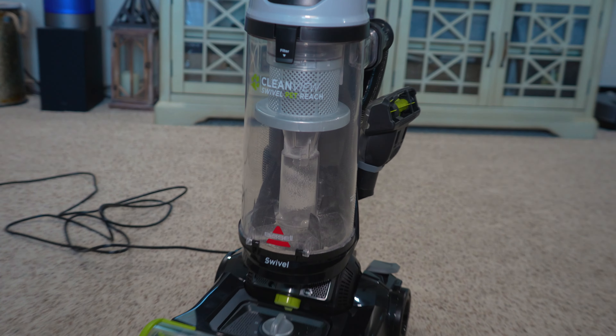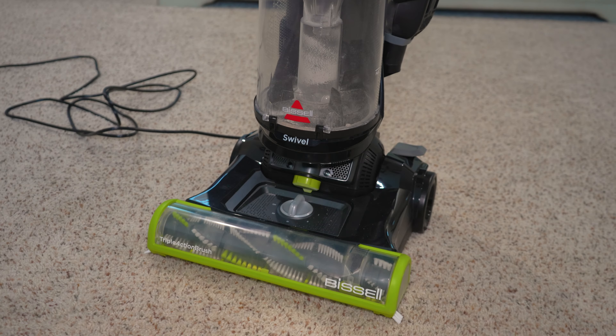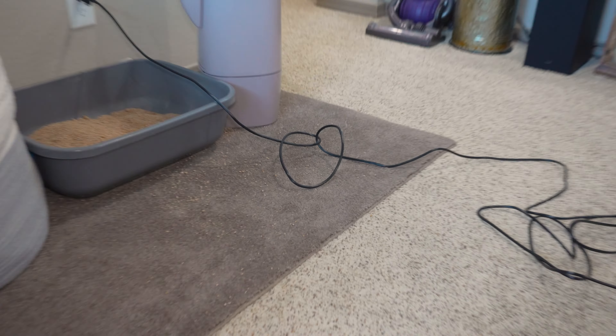Hi everyone, we're back with the Bissell CleanView Swivel Pet Reach Upright Vacuum. Today we're gonna be vacuuming the carpet. We have a bit of dirt on the kitty litter rug — you can see right there, there's some general dirt.